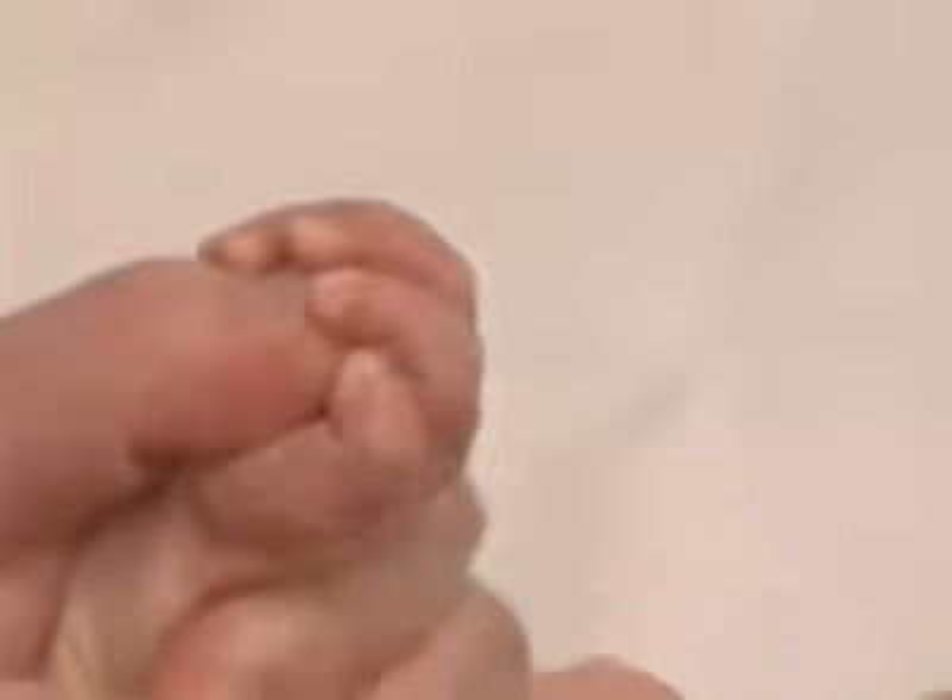The palmar grasp reflex is tested by introducing a finger from the ulnar direction into the palm, without touching the dorsal surface of the hand. The palmar grasp reflex is lost over the first three months.